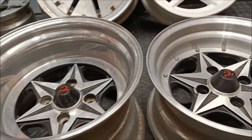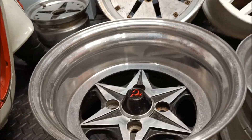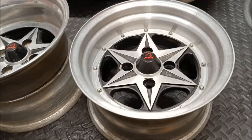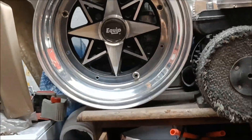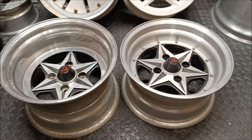They clean up nice. I'm using 1000 grit and then a little bit of polish, which I like — it's not too shiny. You guys know me, I don't like it too shiny. Like these Equips are just too much — I might have to leave them outside for a winter. But yeah, awesome. Stoked.